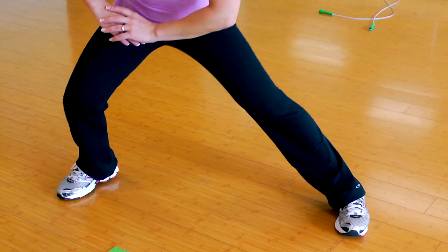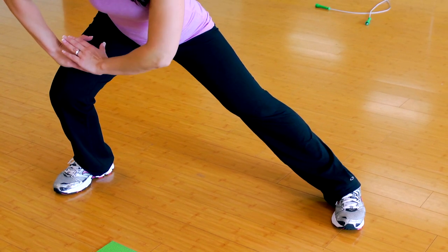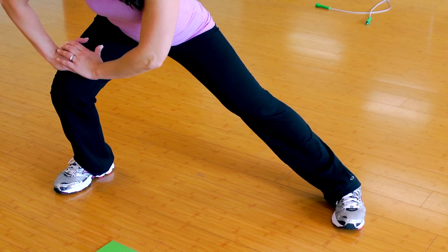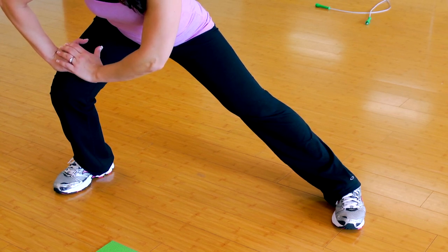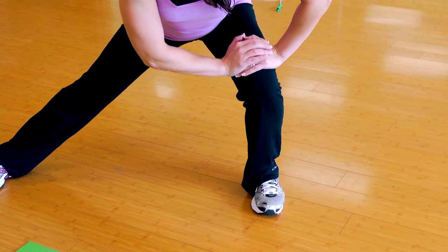The fourth stretch is for the inner thigh. What you're going to do is step your leg out. The leg that steps out is going to bend. You're going to lean over, keeping the other side nice and straight and long — that is an inner thigh stretch. Again, you're going to hold the stretch for at least 10 to 20 seconds, and then switch it to the other side.